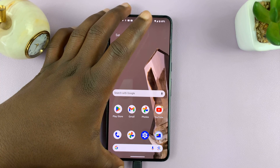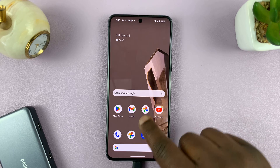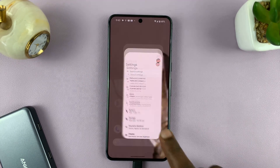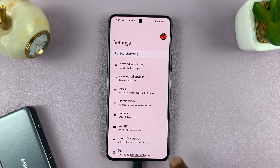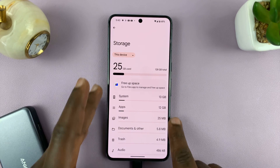To safely eject, instead of just pulling it out, you have to unmount it first. So go to settings — go back to the main settings page. If you go to settings and then go to storage, you should see your phone storage.